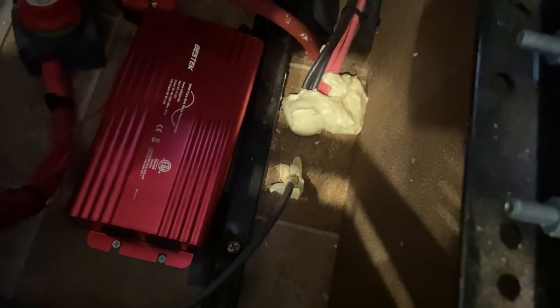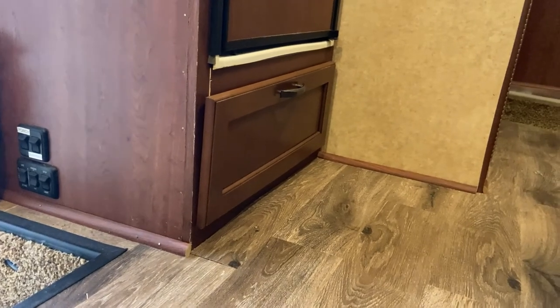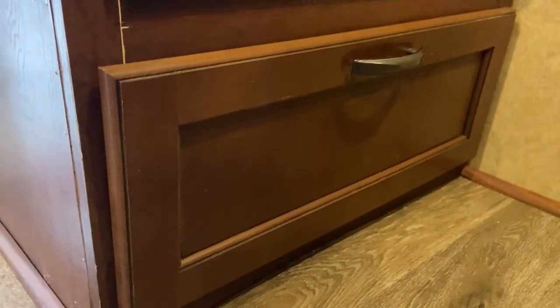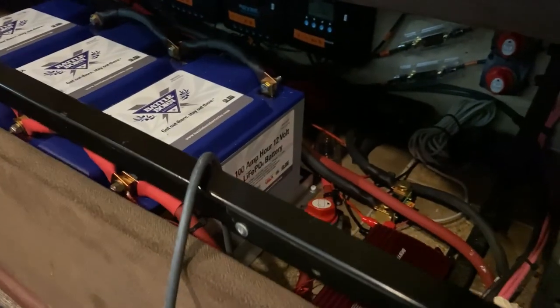I decided for the time being not to do anything about my other wiring that goes to my phone boosters and all the stuff underneath the fridge. In that bay I have a 4G booster from WeBoost as well as wiring for the 4G router modem. For now I'm just going to let it be — it's entirely possible that in the future I may return to 4G internet as a supplement. We'll just have to cross that bridge when we get to it.